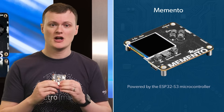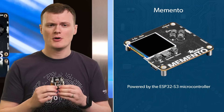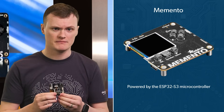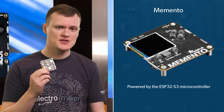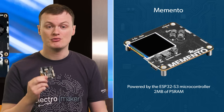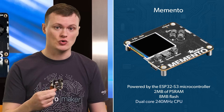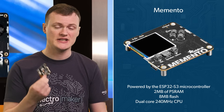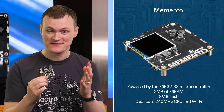It's powered by the ESP32 S3. My friend and I recently agreed that the ESP32 is the world's most superior microcontroller platform. With two megabytes of pseudo-RAM, you will never run out of memory, and the eight megabytes of flash along with a dual-core CPU running at 240 megahertz and Wi-Fi — really, do I have to say any more?